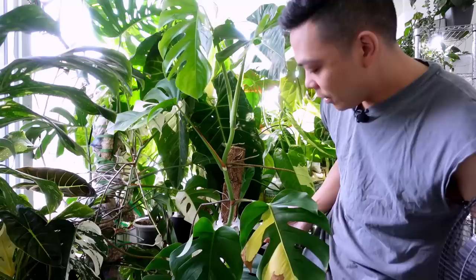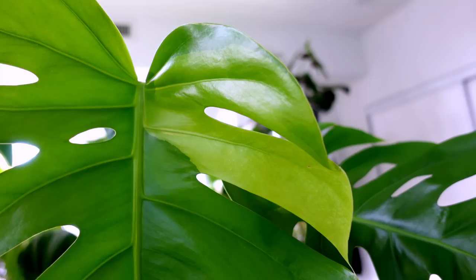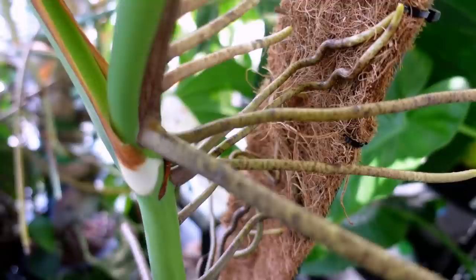We're back with my monstera aurea — she is outgrowing the plank I put her on, so I'm going to air layer the top part. Let me show you this leaf first: it was so pretty but she's starting to crisp up at the yellow parts. She's starting to become more yellow in certain parts, you can see that down here as well.